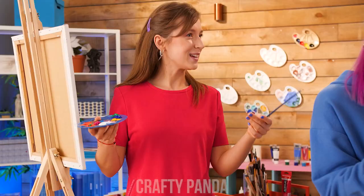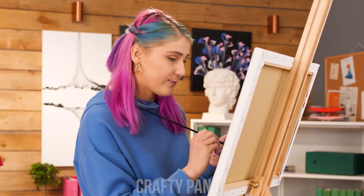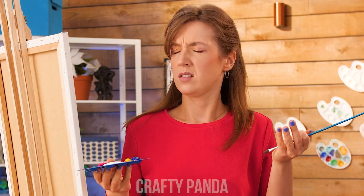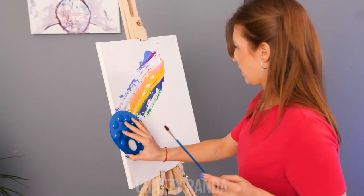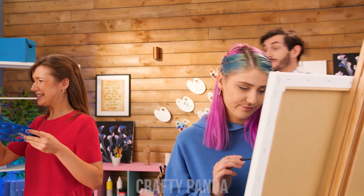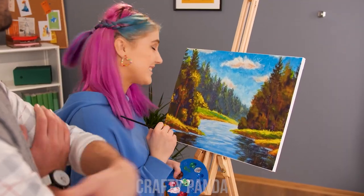The girls are painting in an art class. Here, let me help! No! Emily really has talent. I'll do mine! Achoo — oh boy! Megan ruined her canvas! Oh shoot! How is it? Very nice! Thanks!